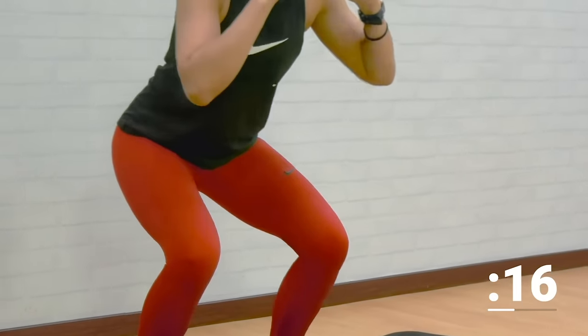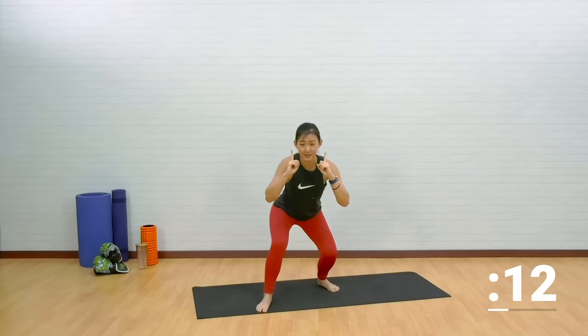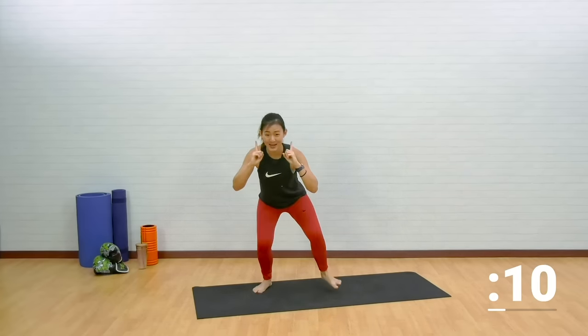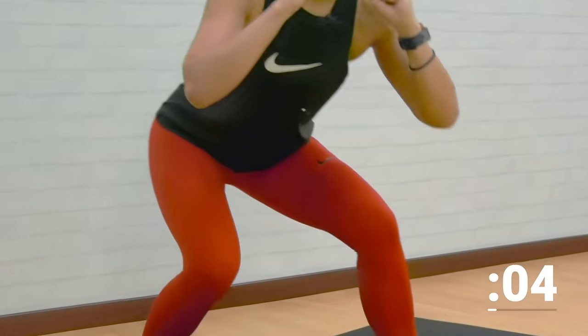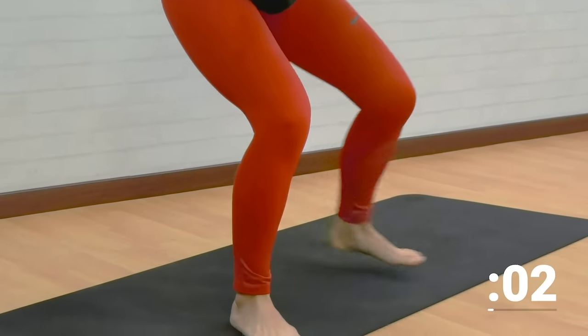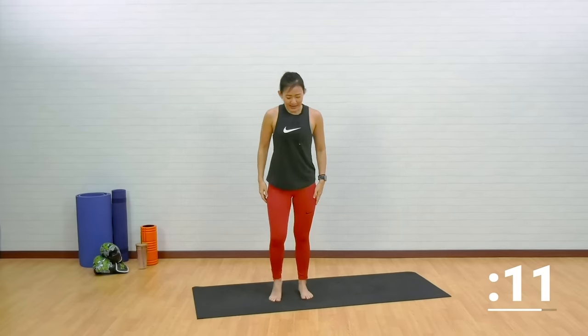Step forward and back, pushing through your heels. Stay low. You're almost there, only 10 seconds left. Feel the burn. We will be working on some upper body after this. Last one — forward. Shake it out.